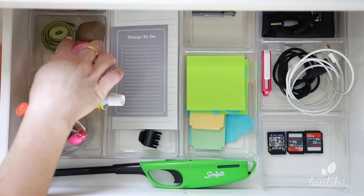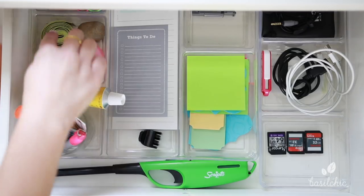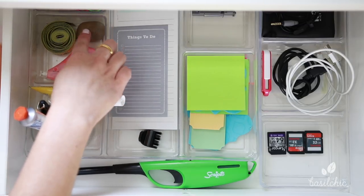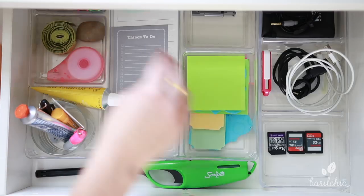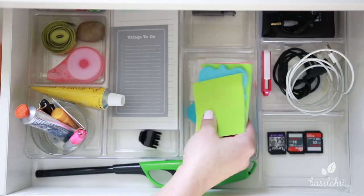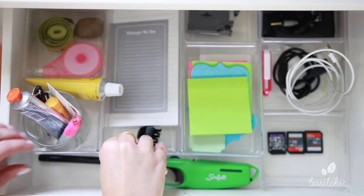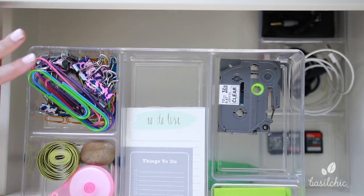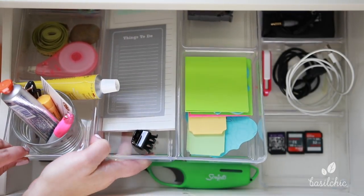That's a tape measure — I have one downstairs and one upstairs because I use them all the time. I'm also like my sister in that we both love to collect rocks when we travel, so I have them scattered all over the place and this one lives here. This is just some white-out, and then my lists, my post-it notes. My husband Mike wrote me an 'I love you' note and I just keep it on the bottom there. Here are my label maker cartridges. In the back I just have paper clips and things like that, which I don't use too often — which is why they're in the back. I might purge those if I don't use them in a few months.